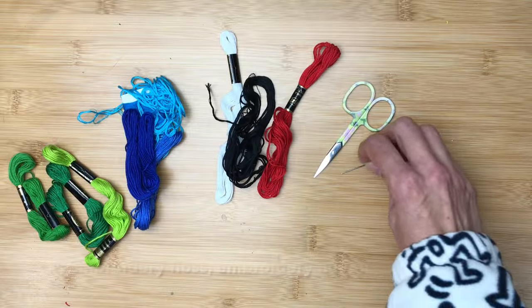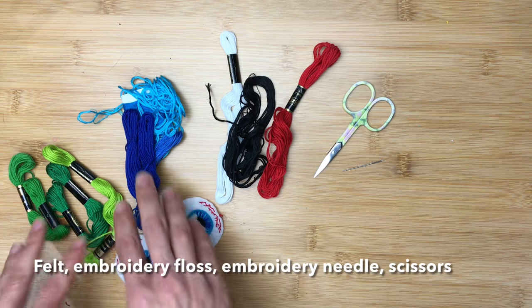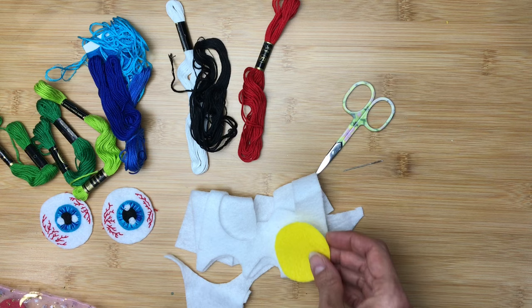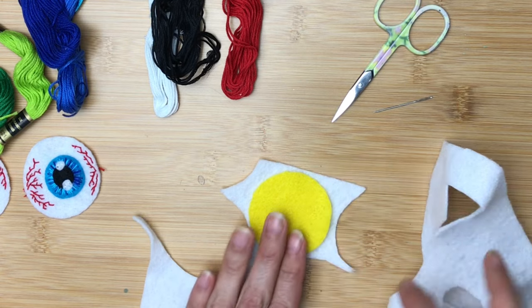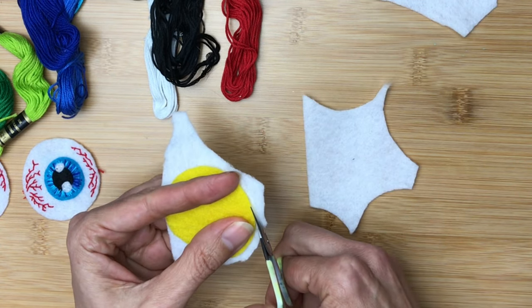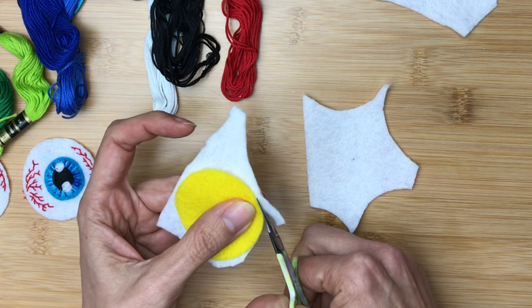Let's start with the stitching supplies. You're going to need some embroidery floss, plus some felt in a variety of colors, some scissors, and an embroidery needle. I prefer embroidery needles or even better, chenille needles because they have a really large eye. It makes threading a lot easier, especially if you are going to do this with friends who are a little bit younger.